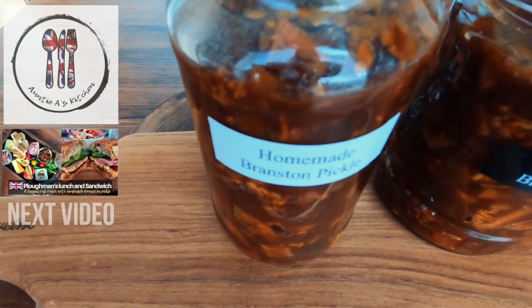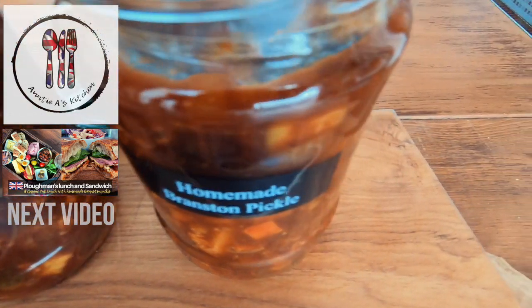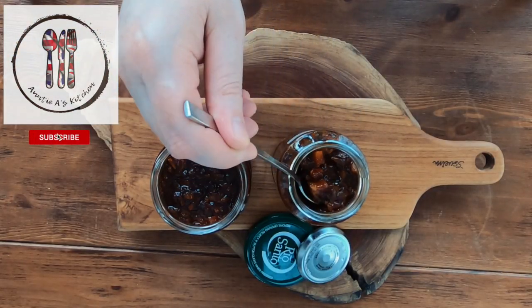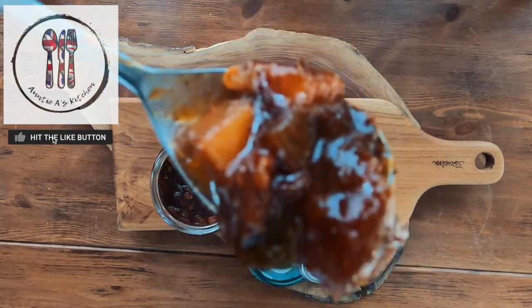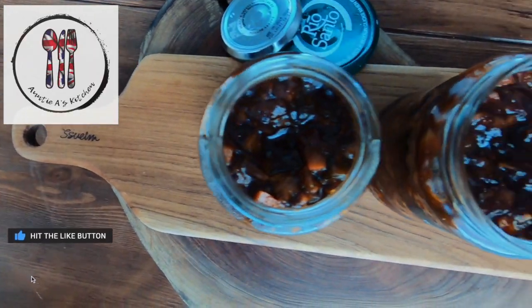Branston Pickle is primarily made up of diced vegetables and fruit, making it both sweet and spicy. It's dark in colour and has a thick and sticky chutney consistency. It's simple to make and so delicious, so thanks for watching. Let's get cooking!